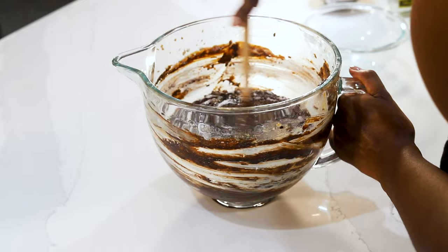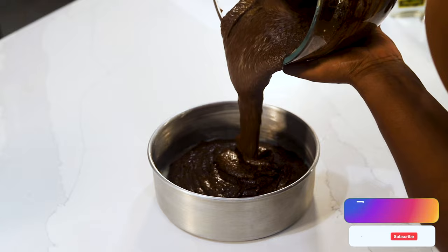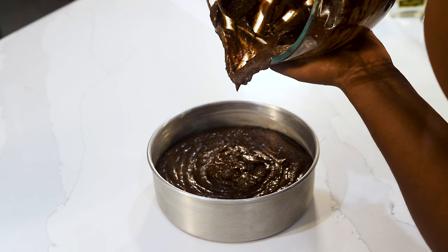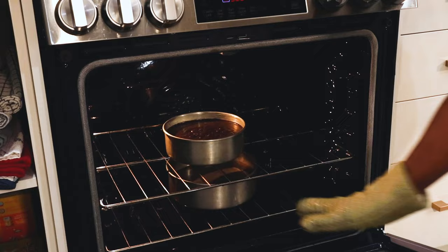Now that our cake mixture is combined, we're going to pour it into a buttered cake pan and bake at 300 degrees for about an hour and a half to two hours. The time may vary, but you can always use a toothpick — insert it into the center, and if it comes out clean, your cake is ready. Now that our oven is at 300 degrees, it's time to bake. I always add a secondary pan of water underneath so that it can keep the cake moist as it bakes.